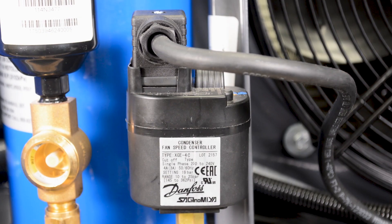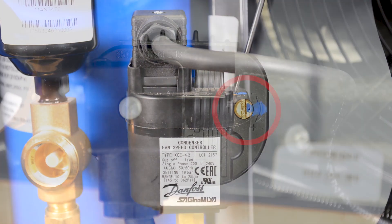This is your Danfoss XGE Fan Speed Control. To make adjustments using this controller, you must find the adjustment screw, which is located on top, as shown here.